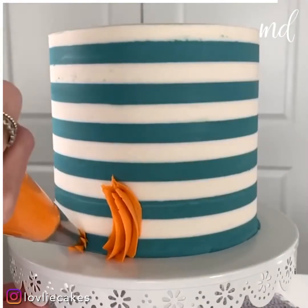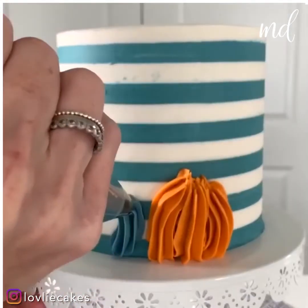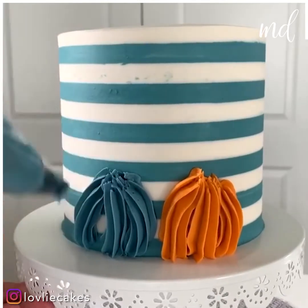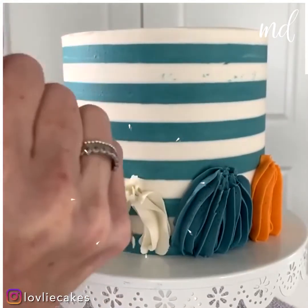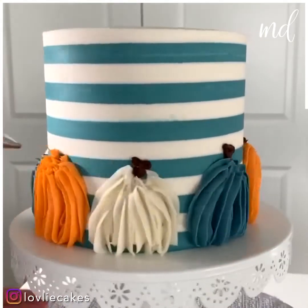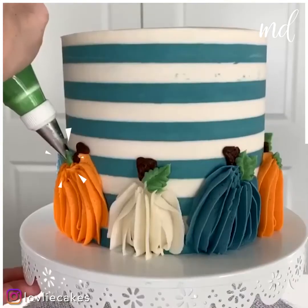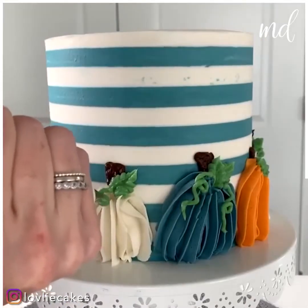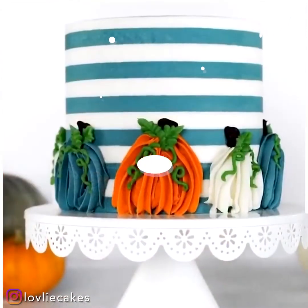Let's try another one, shall we? It's fall inspired, of course. Super easy to do as well. We can't decide our favorite yet. Cute little buttercream pumpkins. How pretty is this?